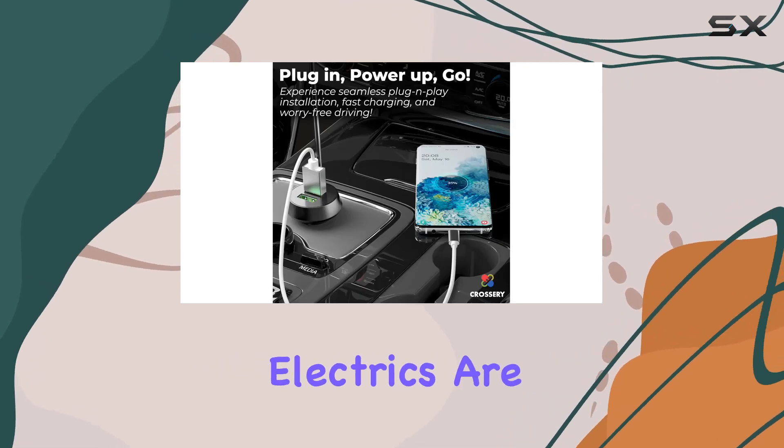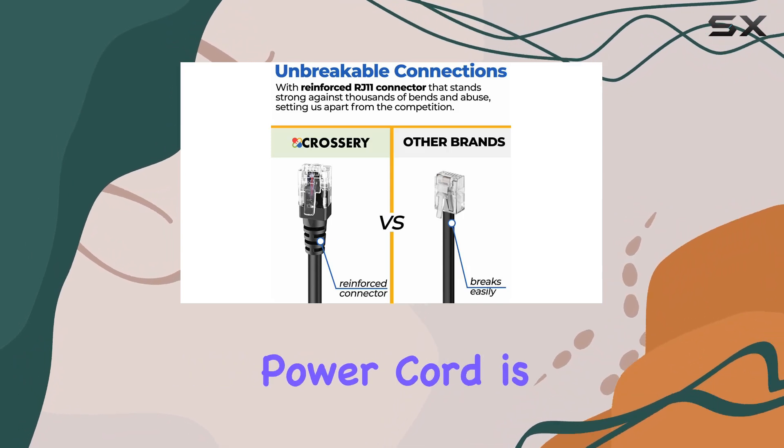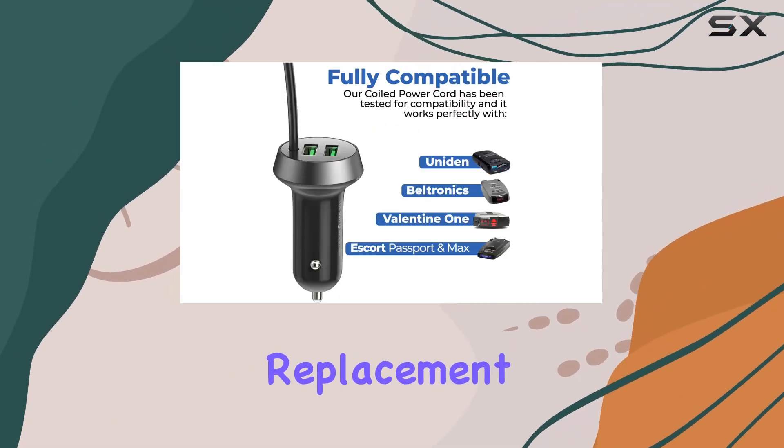Durability is another highlight. With an intelligent microchip and smart fuse, both your radar detector and your car's electrics are fully protected. Built with high-quality materials, this power cord is built to last, keeping your detector powered for years to come.